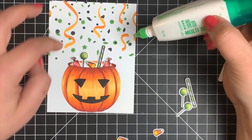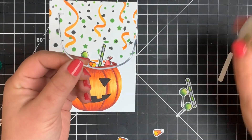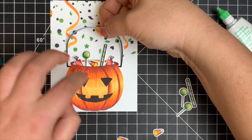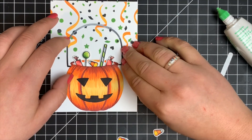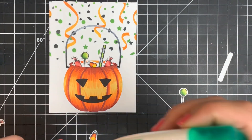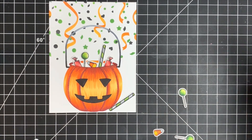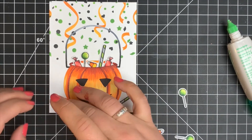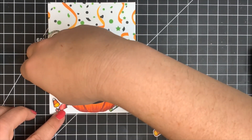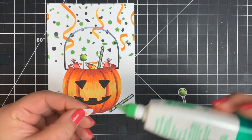Adding the little handle to the bucket — it's very skinny, so I recommend wet glue since it gives you time to adjust its position. Just keep in mind you only need a tiny bit or it will squish out the sides. Then I'm scattering the remaining colored candy pieces on the bottom on either side of the bucket as if it's overflowing with candy, overlapping those pieces. You can pop these up, but I decided to adhere them flat.